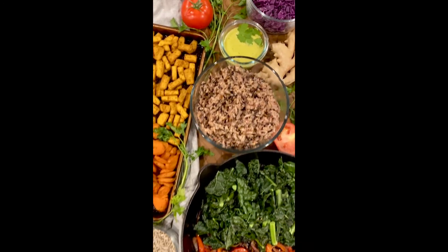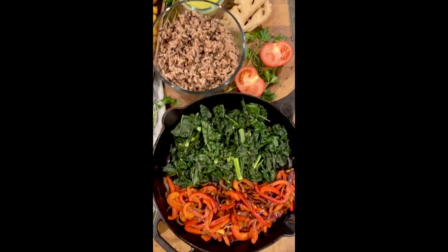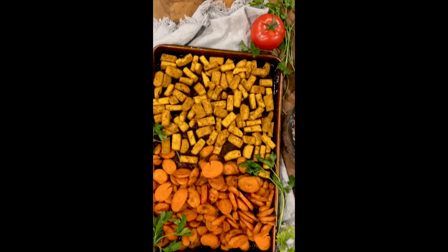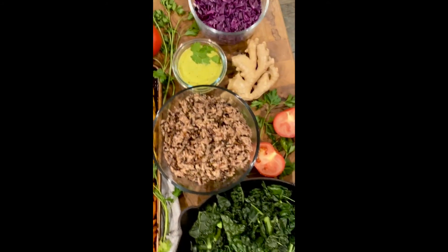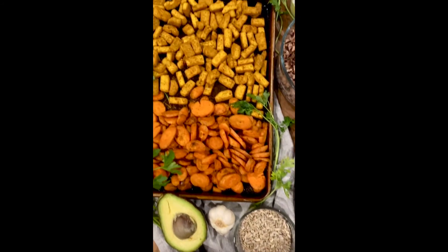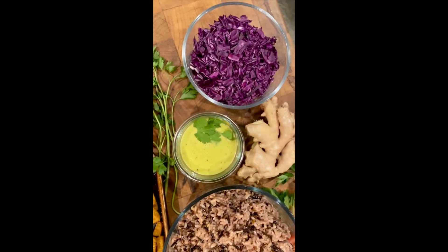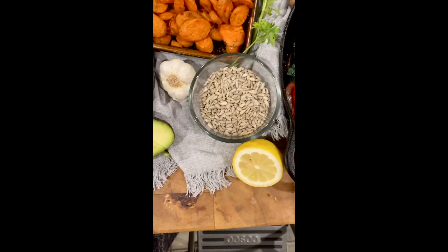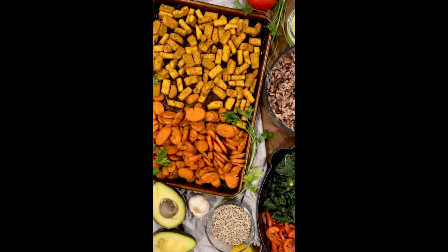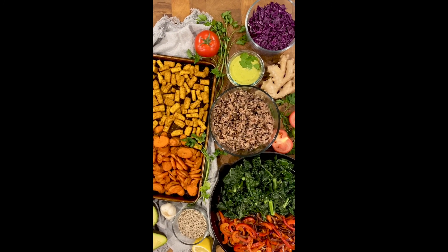Everything's done! I like to lay everything out so whoever you're feeding can build their own bowl. Start with a grain, some of the greens, then top with the other roasted vegetables and the tofu. Add the vinaigrette, red cabbage, a little sunflower seed, and fresh avocado. Beautiful, colorful, very filling, and nutritionally balanced. Happy Earth Day!